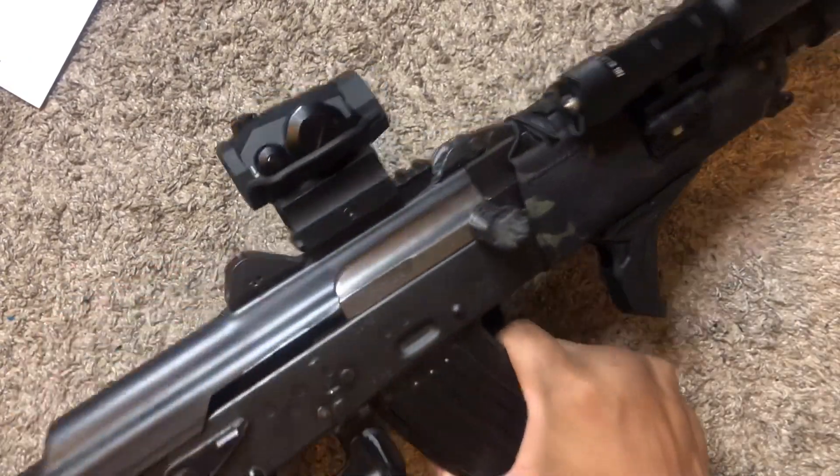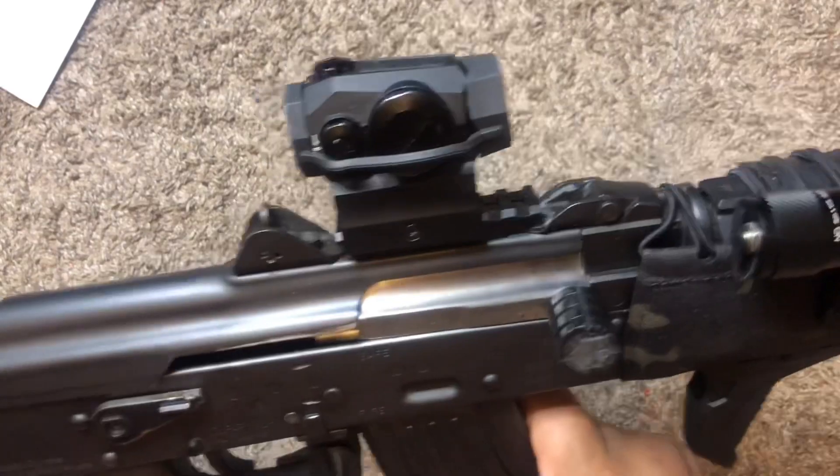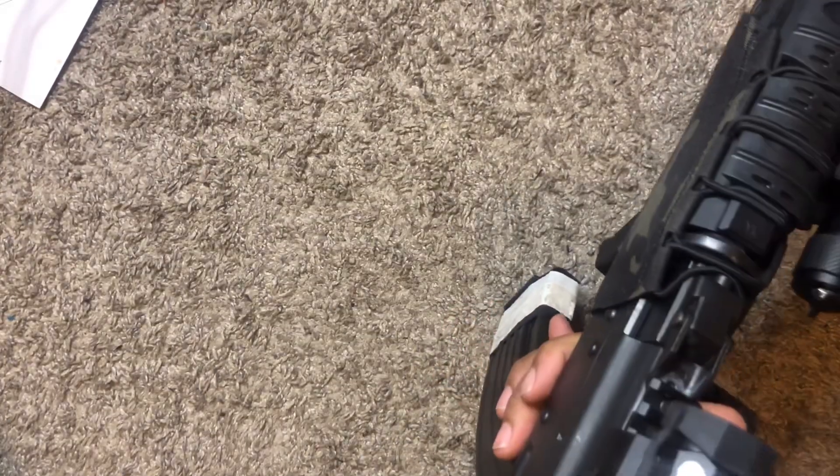I'm going to be making a video right after this about the full setup, so stay tuned for that. We've got more coming, so stay tuned please.